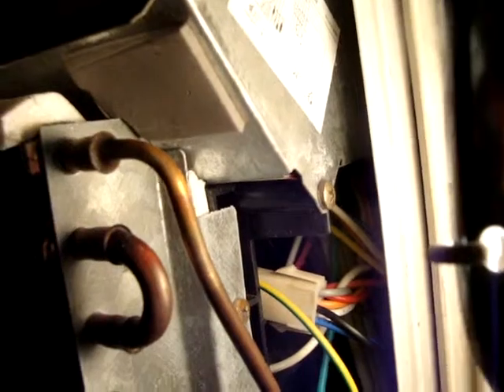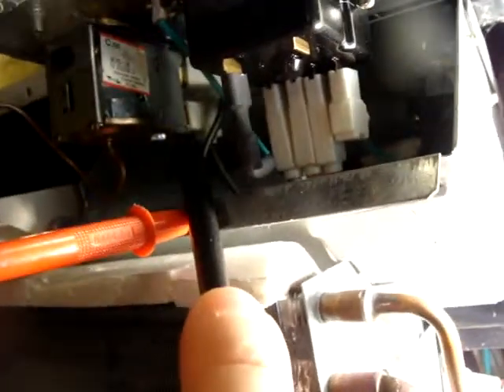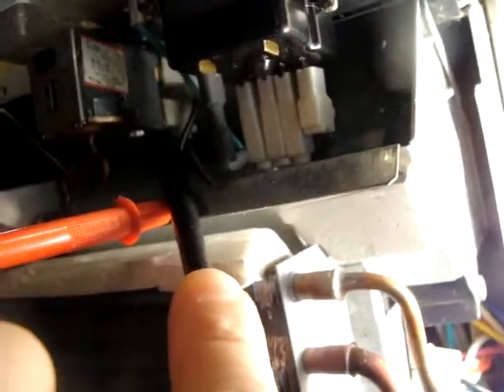Hey everybody, I just wanted to test out what the voltage is going into that thermostat. To ground right now I've got about 116 volts, so this is line voltage. If you have a 240-volt air conditioner, each line is going to be 120 volts on each leg — so watch out with this stuff. Thanks for watching.